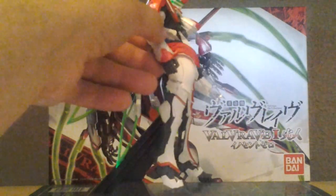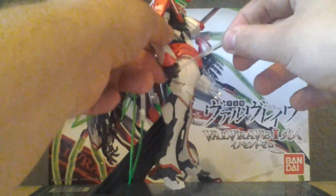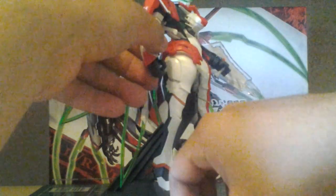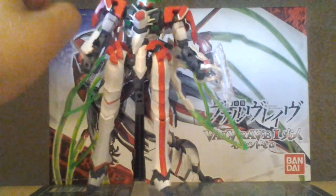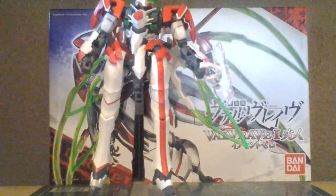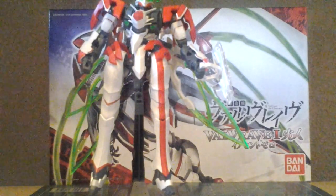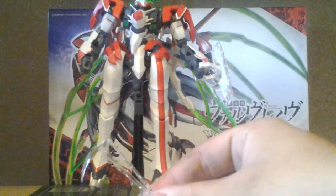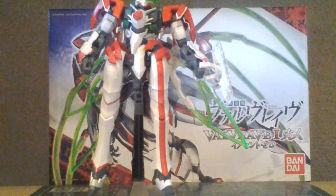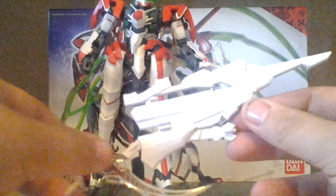These swords can fit in the hand — there you go, without taking them apart. You get a short one and a longer one. You also get these two clear sickles, which you also have to paint, and those can also fit in the hand. The main accessory is this huge gun with a clear blade.